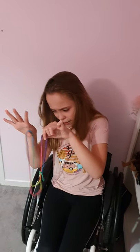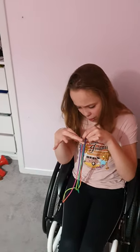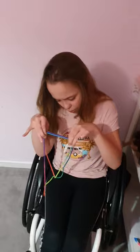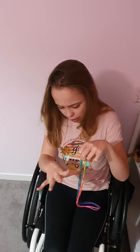Hold the twisted loop next to your thumb, behind that other string. Then take that string off your thumb, making sure the twisted string is on the back of the forward string on your thumb, and pull. You now have the double string.